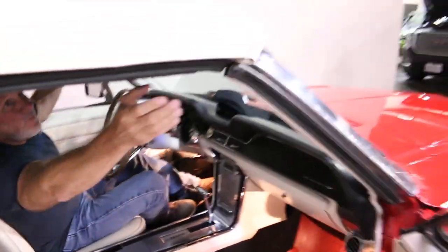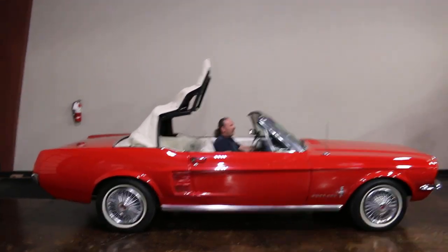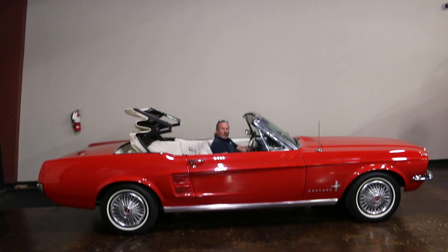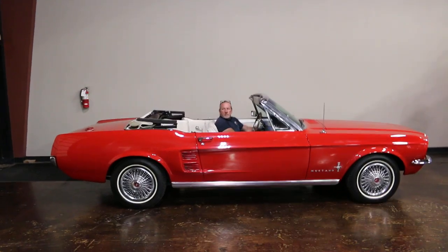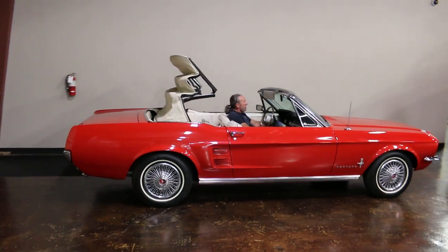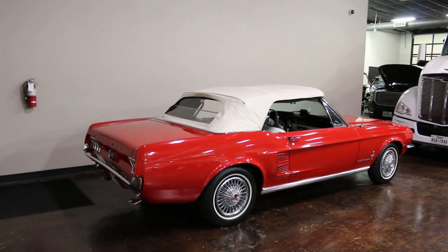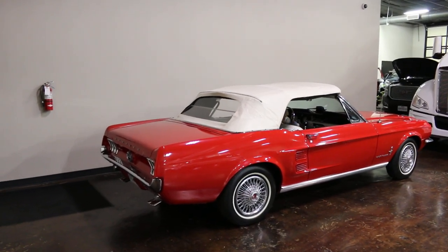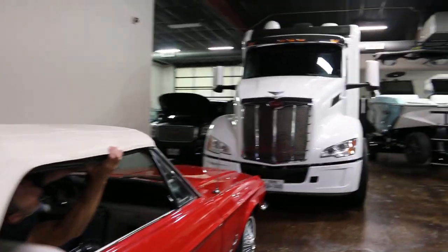She goes down real nice, and the top has been replaced — it has a glass rear window, which is pretty cool. There she goes back up. It works really good and you can see how that rear window folds up. It's got a seam in the middle and then it gets latched and we're good.